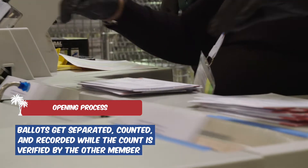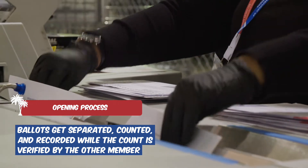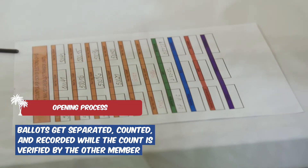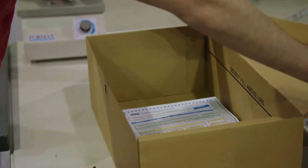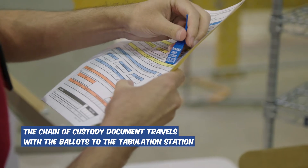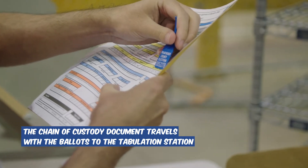The secrecy sleeves and ballots are removed from the envelopes, and the beginning and ending ballot counts are logged on the chain of custody form to ensure that they match. This ensures proper chain of custody and accuracy. The chain of custody document travels with the ballots to the tabulation portion of the warehouse.